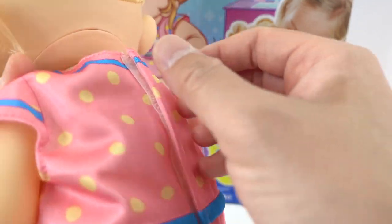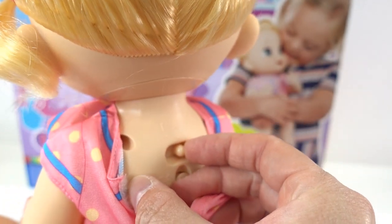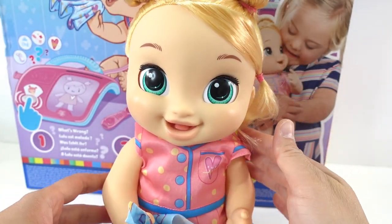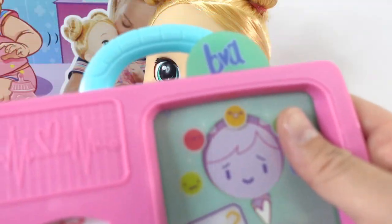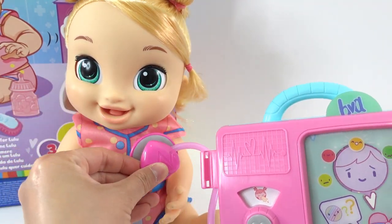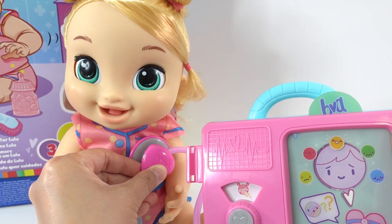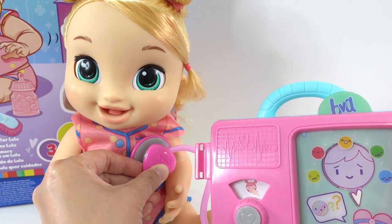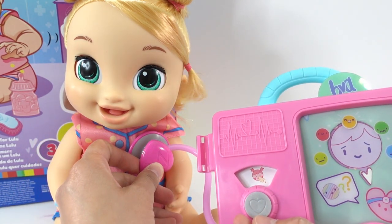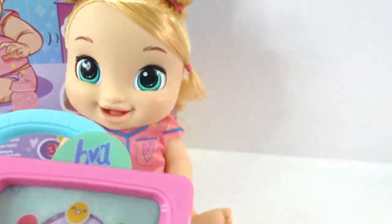Let's go ahead and turn Lulu on. Switch it to on. There she is — she sounds super cute. Okay, so let's take our dual diagnostic pad here and our dual stethoscope and press it over her heart. That's her heart. I think she's giggling. It seems like she's feeling okay right now.